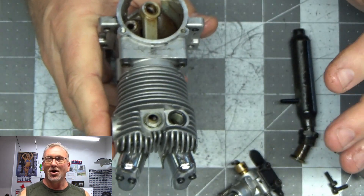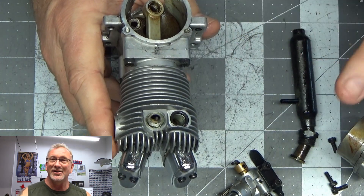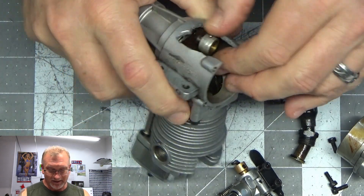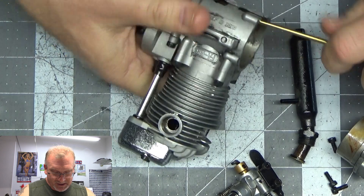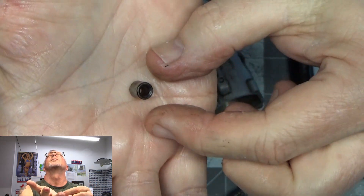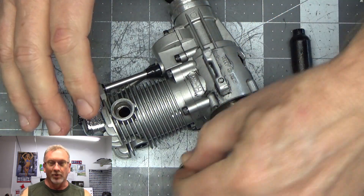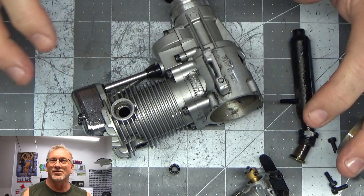Gene, it was nothing that you did wrong at all. This was a design defect — not even a material defect, a design flaw — the same one OS made with the 48 Surpass engine. There we go — that part of the pin is out. Look at that: it's hollow. You can see light through that hollow crank pin. Root cause: design defect, hollow crank pin pressed into a crankshaft. That should never happen.